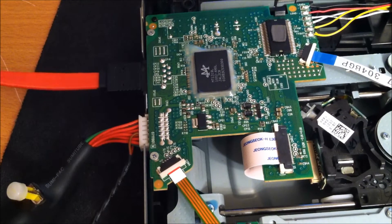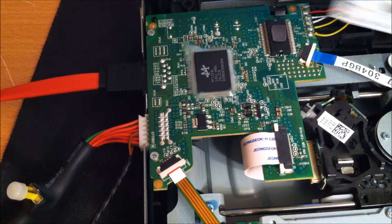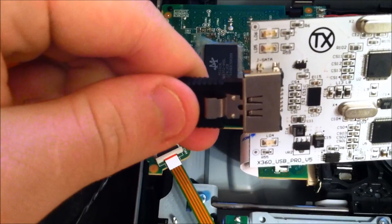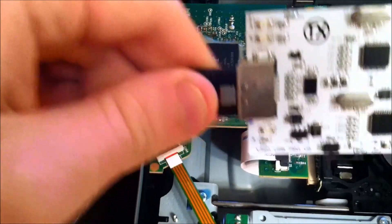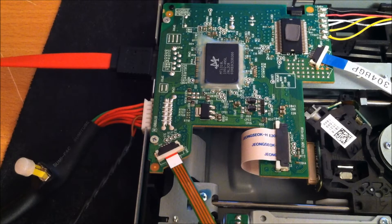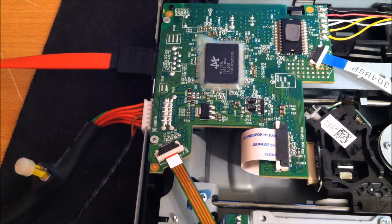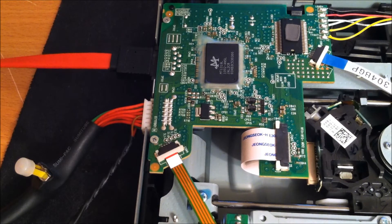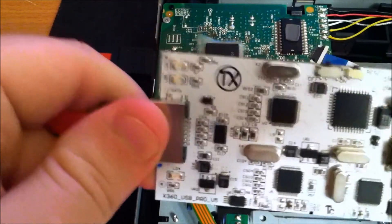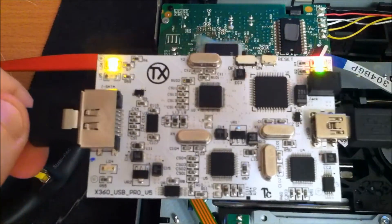We'll go ahead and plug in our SATA cable. Then we can also go ahead and grab the X360 USB and plug in the SATA cable to it as well. There you go, and plug in the USB into the X360. We're good to go there.